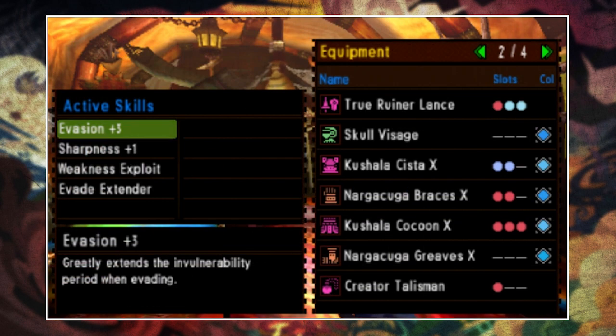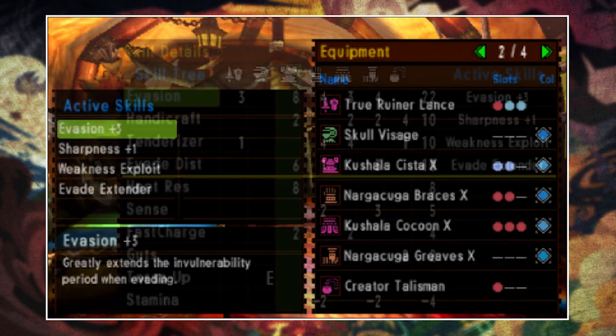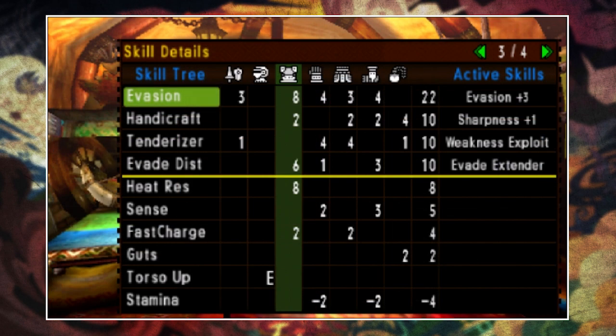If we now look at this as a fully decorated set, you'll see I've tailored this for Evade Lancing. We have Evasion+3, Sharpness+1, Weakness Exploit and Evade Extender — and those are some pretty good skills, and most importantly it looks good.